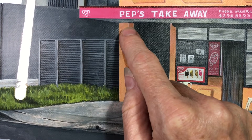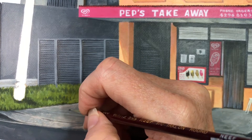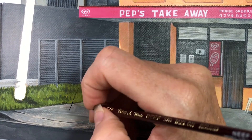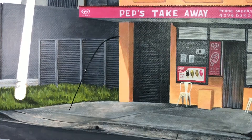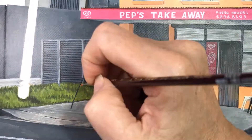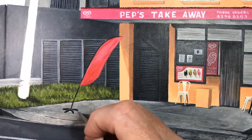I have decided that I would like to move the banner flag so that it is pointing at our Pep's Takeaway sign, directing the eye to the name of the shop front. So here I am painting the flag, moving it from my initial composition, which I can do because I have creative license — and you can too.